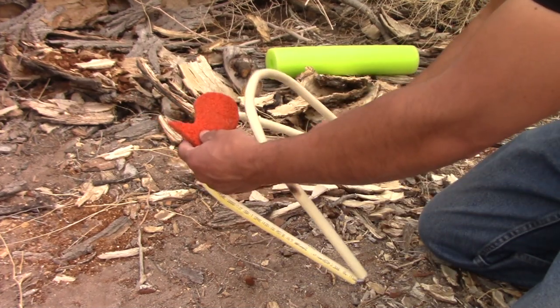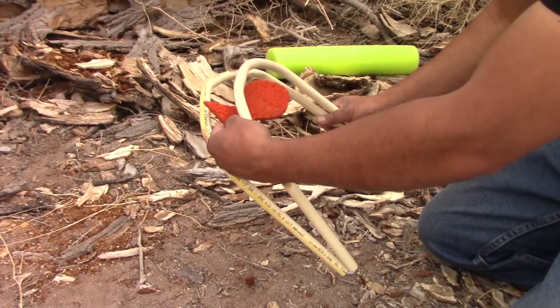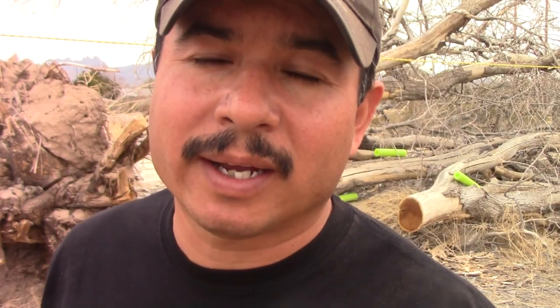Whereas if the bait is above them, they just go right up after it and grab it. Another rig that can be used is the Santee Cooper rig. The Santee Cooper rig is basically a Carolina rig with a peg float on it, which keeps your bait floating up to help prevent it from getting down on the very bottom.